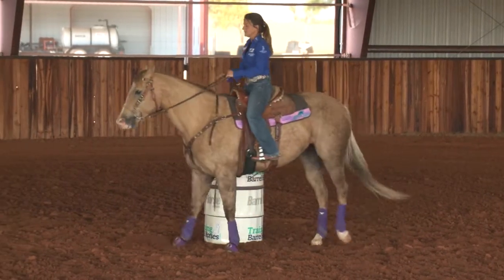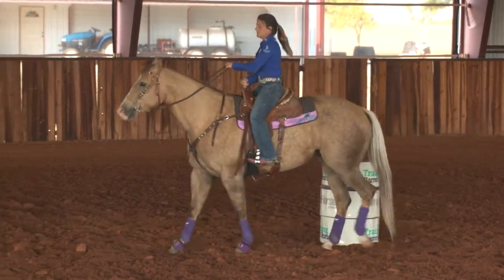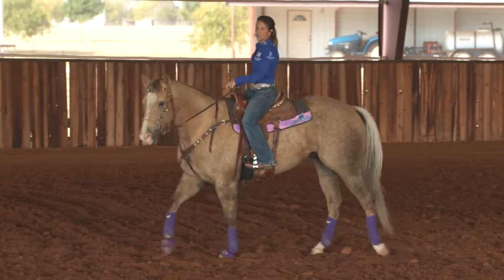And then when you leave the barrel, I like to have my hand on the horn and pull up on the reins, and that feel of pulling on the horn is your gas pedal to go in a straight line.